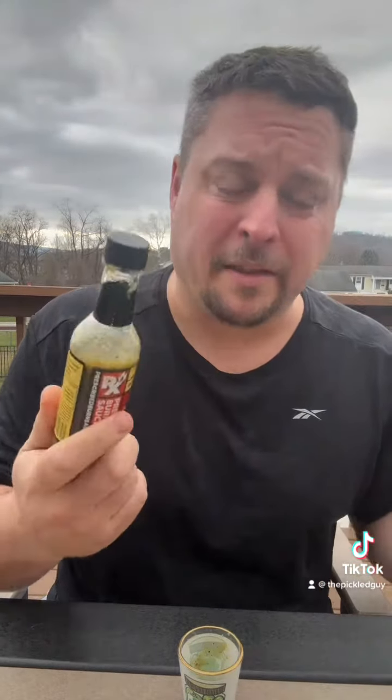But regardless, it would be good on a hamburger, fried chicken sandwich, a hot dog — essentially anything. These pickle hot sauces are pretty good on any food.